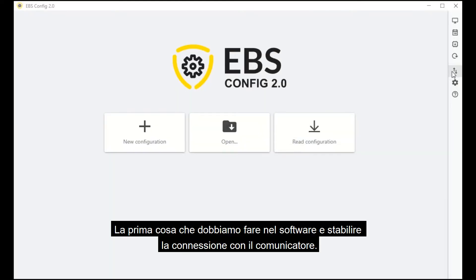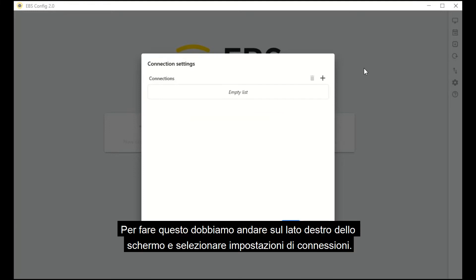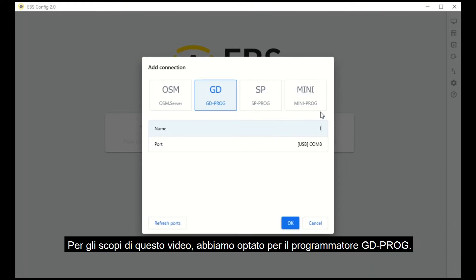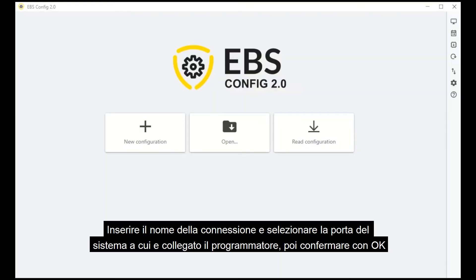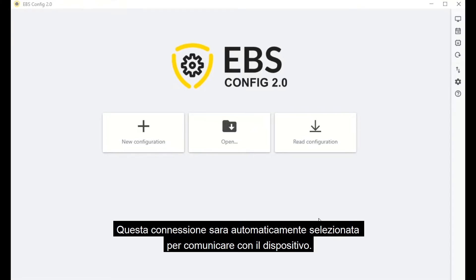The first thing you need to do in the software is to set up a connection to the communicator. Go to the right side of the screen and select Connection Settings. Click Add and select your preferred method of connecting to the device. For this video, we opted for the GD Prog programmer. Enter the name of the connection and select the system port to which the programmer is connected. Then confirm by pressing OK. This connection will automatically be selected to establish communication with the device.